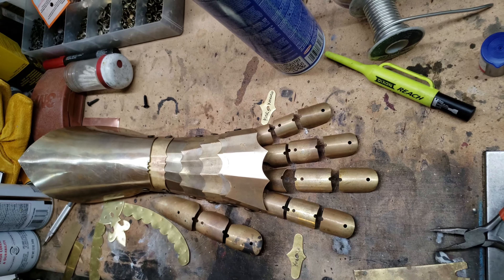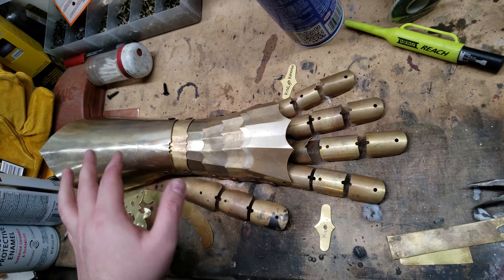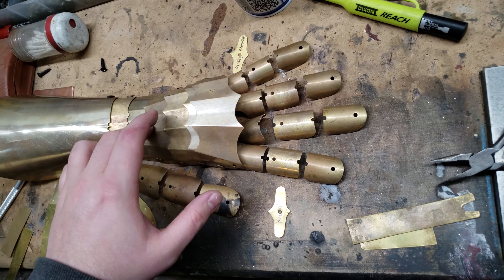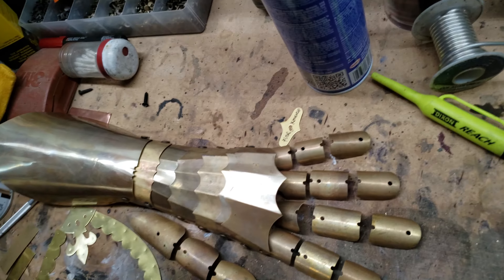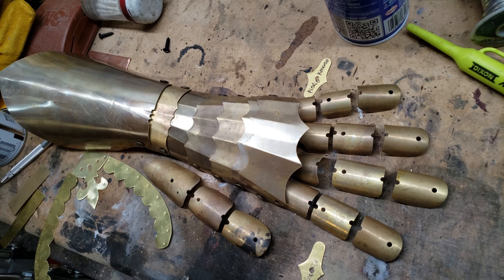The only way I'll be able to continue is if someone buys one, or I just happen to get a bunch of orders and have some spare money. One of the issues I ran into with this prototype was that the brass is way too thin for this particular application — I'll have to order some thicker stuff. I think I'm actually going to use bronze for the final product; I think that'll look quite a bit better. I'll also probably offer stainless steel ones, polished.